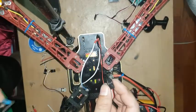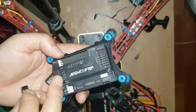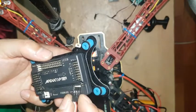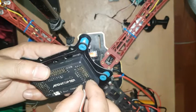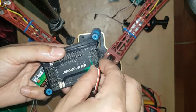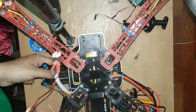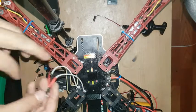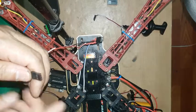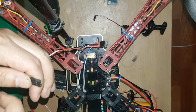Now you can connect this voltage regulator output on any flight controller board. I have already connected this voltage regulator on my drone circuit board. Now let me show how to connect this voltage regulator on the receiver board and flight controller board.